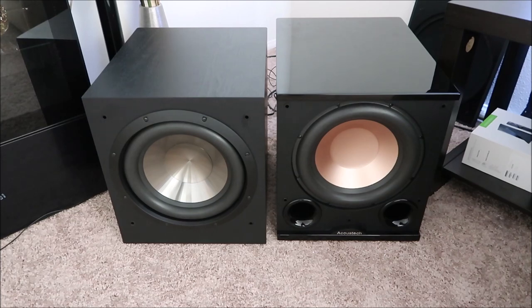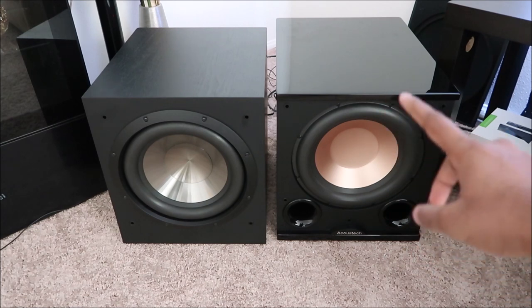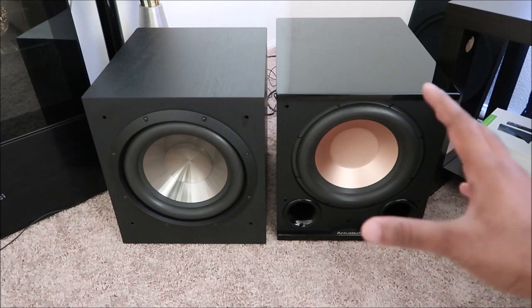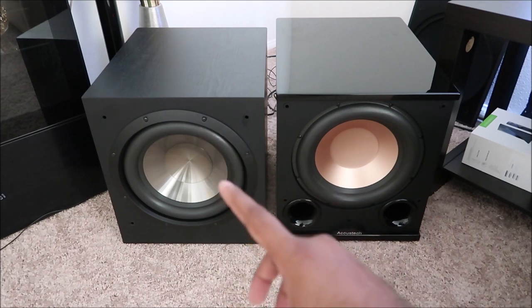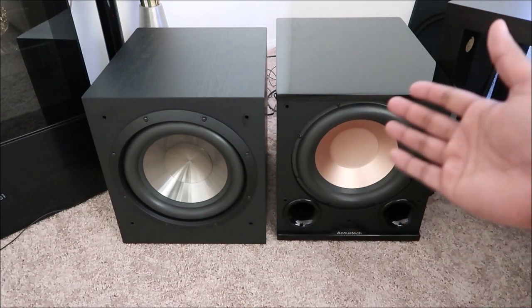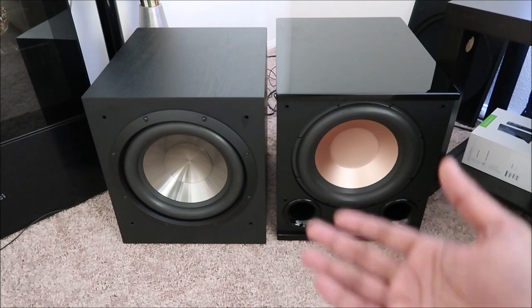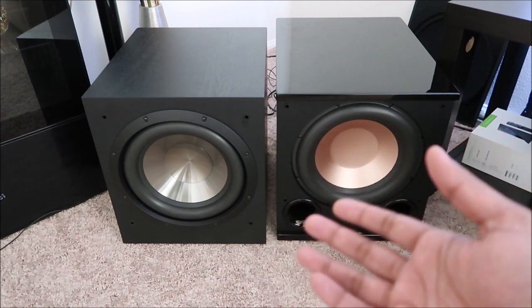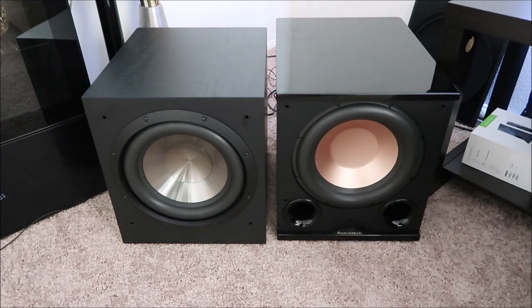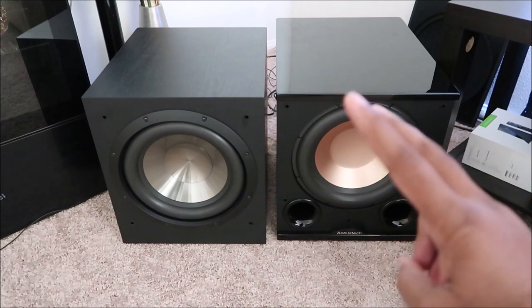One more thing that's a big selling point for the PL200: it has an eight-year warranty. The fact that they're willing to give you such a long warranty makes me happy, versus the F12's five-year warranty — still good, but the PL200 is overall a better subwoofer for me. Hope that was helpful. I'll leave some links in the description below on where to find more details about these subwoofers. If you do decide to get one, let me know how it turns out — leave a comment, and talk to you in the next one.